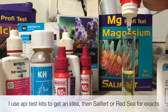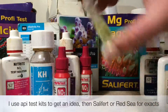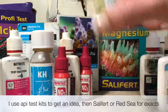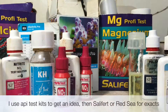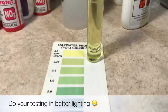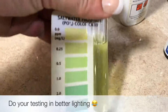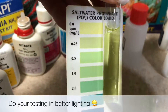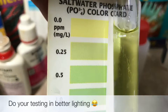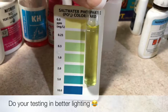In this tank, I just need to know approximately if my phosphate is off the charts or what. After the Chemiclean treatment and the big water change, my phosphates are between zero and 0.25. Still have a lot of work to do to get them down to where I need them to be on a fish-only tank.